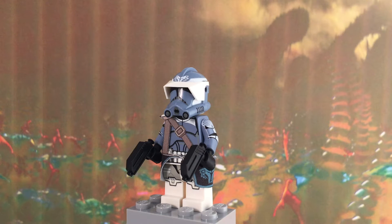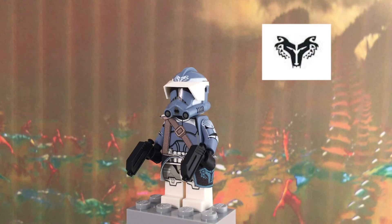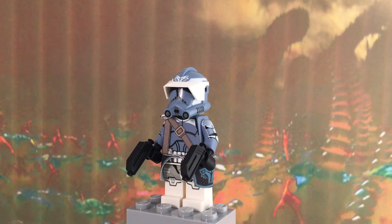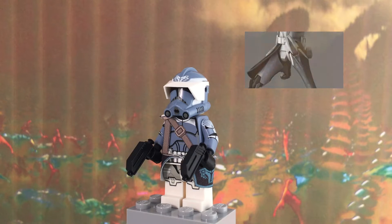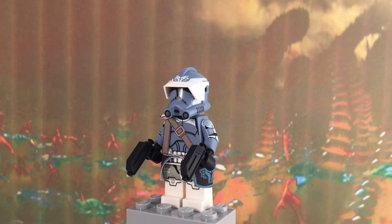Hey, what is up YouTube, it's Adam back here and today I have another video. This time it is a Clone Army Customs Wolf Pack Invert Commander Trooper review. I know that was a lot of words, but he has quite a long name because he doesn't have a basic name like Commander Cody or Captain Rex.